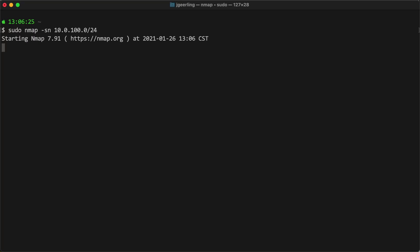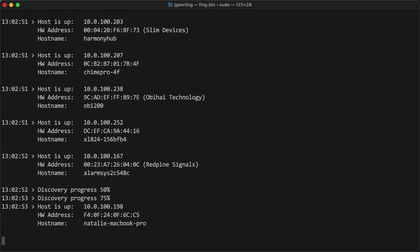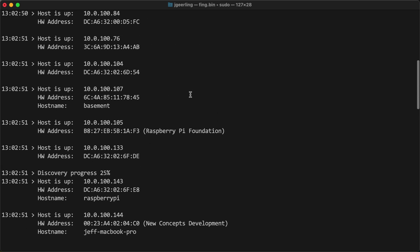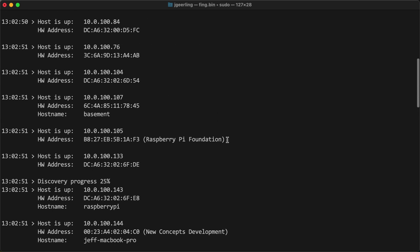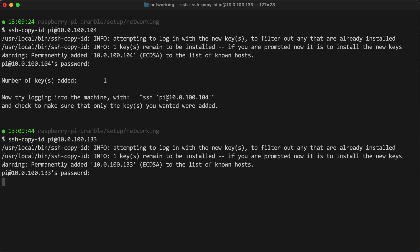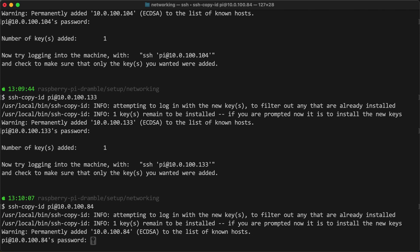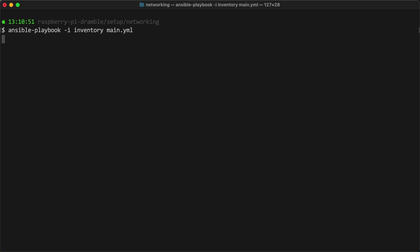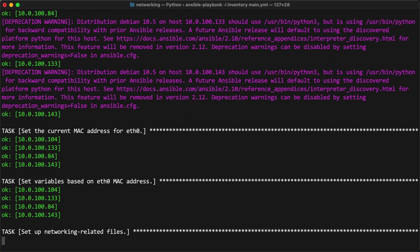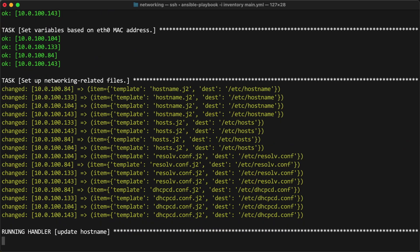The first thing you need to do once you get everything set up is find the IP addresses of your cluster nodes. You can either use Nmap, or I'm using an app called Fing — F-I-N-G. You have to find the IP address and the MAC address, and then I have a playbook that I run after I copy all my SSH keys to these four nodes. I have an Ansible playbook that automates the process of setting up the network. If you want to do it manually you can, but basically you have to set either custom IPs or just configure all the IPs of your Raspberry Pis or whatever other computers.